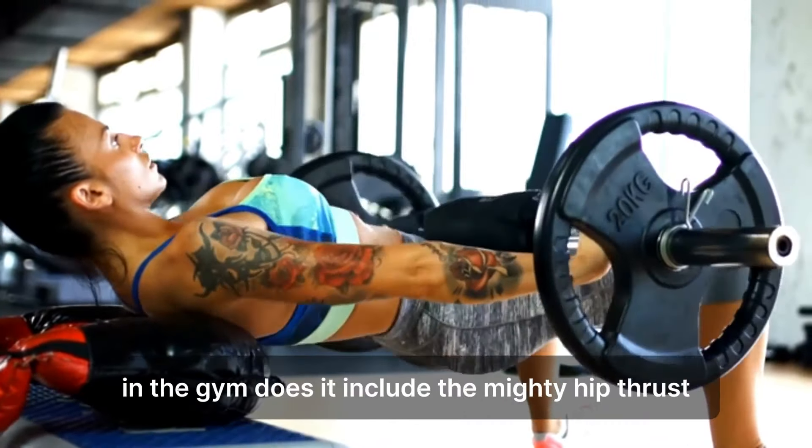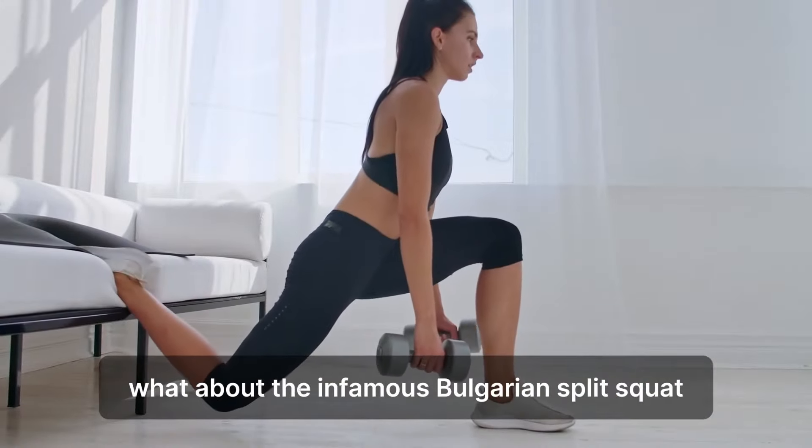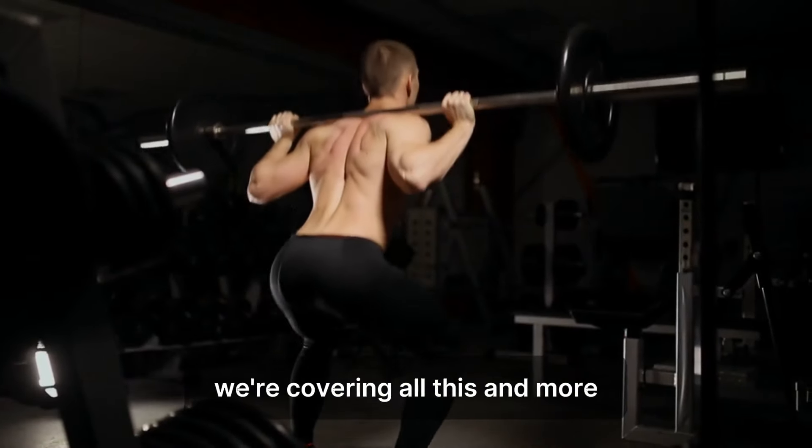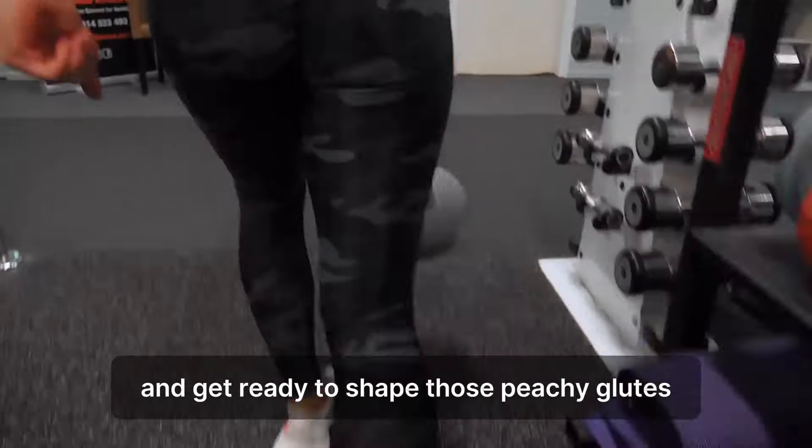Does it include the mighty hip thrust? What about the infamous Bulgarian split squat? And who can forget the classic deadlift? We're covering all this and more, so grab your weights and get ready to shape those peachy glutes.